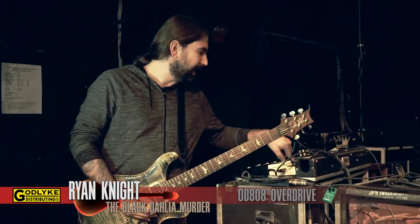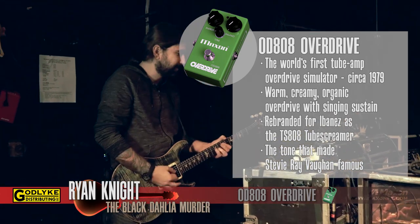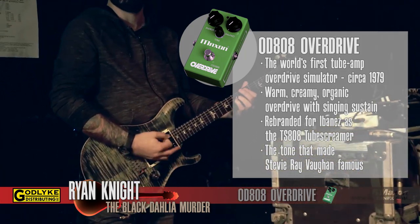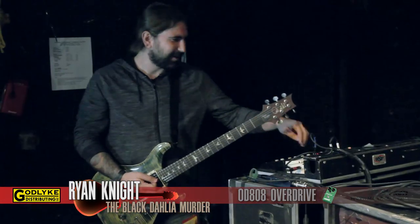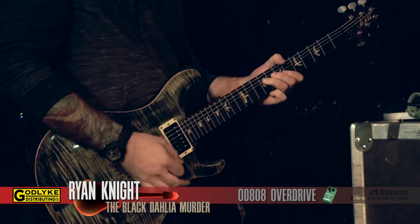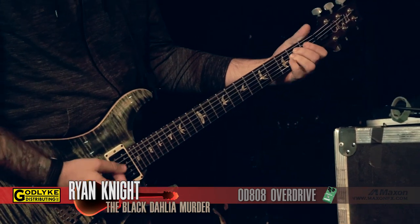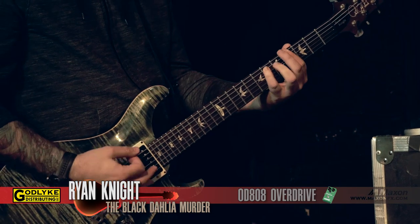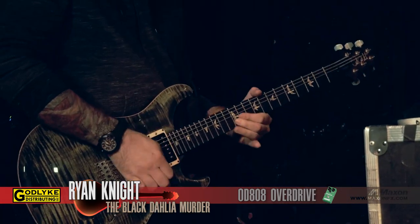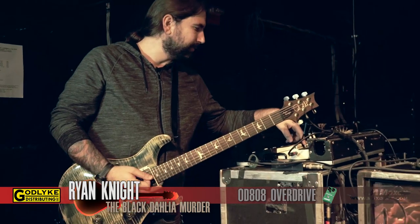Playing without the OD 808 — this makes me pretty sad. That makes me frown, I don't like that. But when you have it on — yeah, it's much better with this guy on.